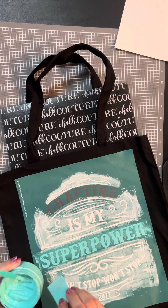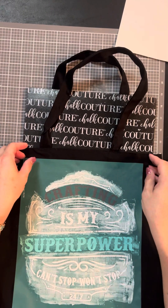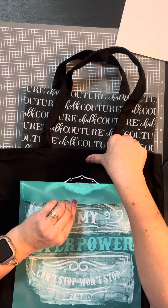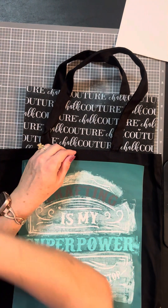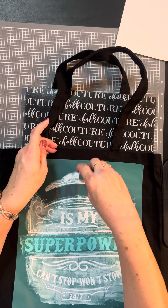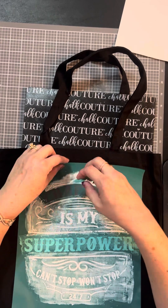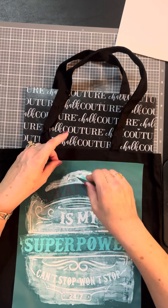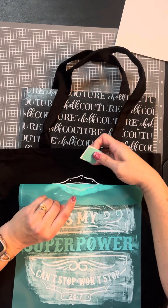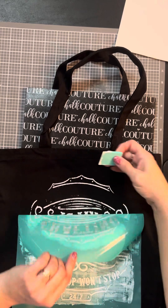Alright, I think that looks good. Let me go ahead and peel this back a little bit to make sure we've got everything covered. If you go pretty slow and watch to make sure everything is nicely covered — if you miss something, just lay it right back down. I think it just kind of looks vintage up on the top there, and I think that looks really good.